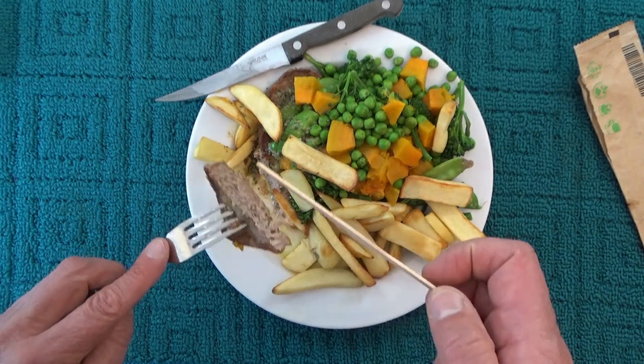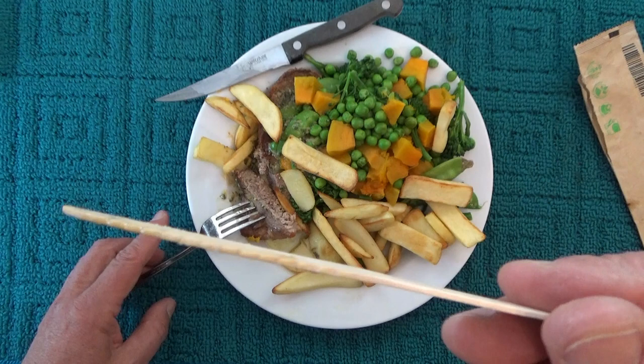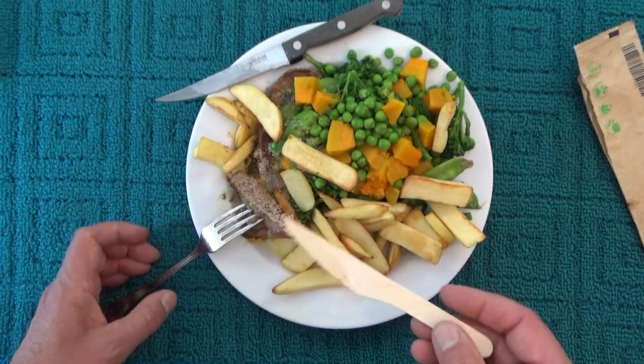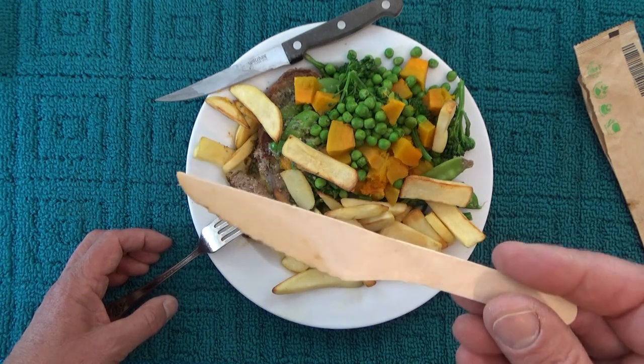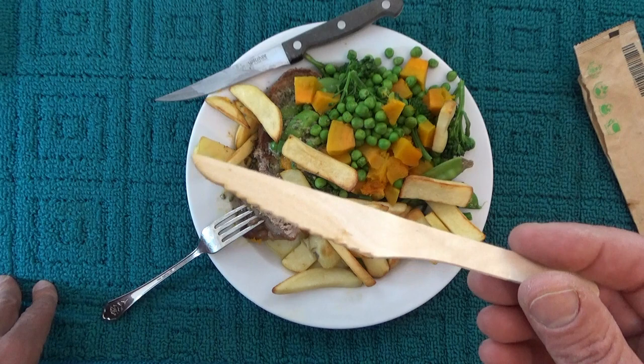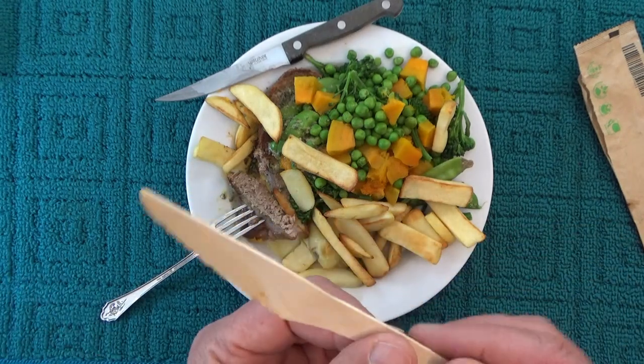So that proves that these disposable wooden knives will cut through a steak reasonably quickly and reasonably successfully. Hope you've enjoyed this video, thank you for watching, and goodbye for now.